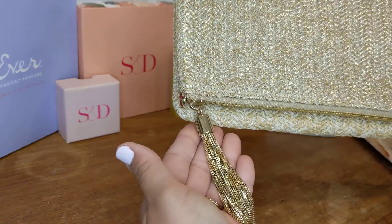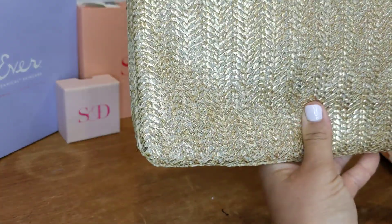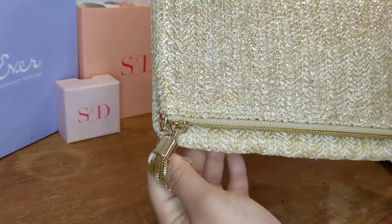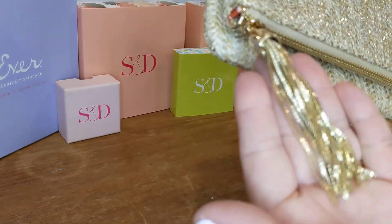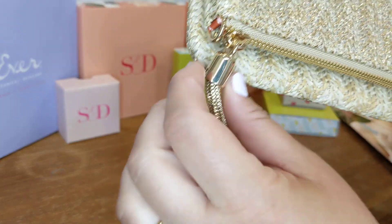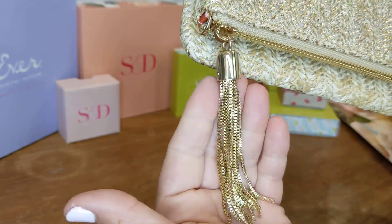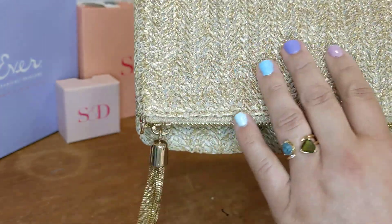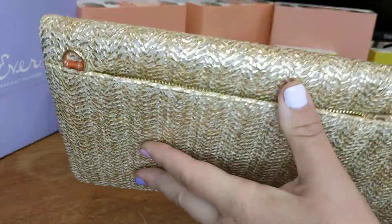This is the brand new Waverly clutch slash bag that just came out for the spring/summer with Stella and Dot. First of all, can we just give five seconds of attention to this stunning tassel? If you really didn't like it, you could slide it off right there — that option exists. It has a gold tinge on it and it's raffia.